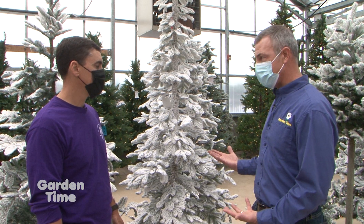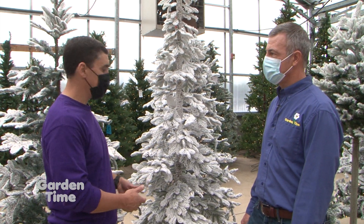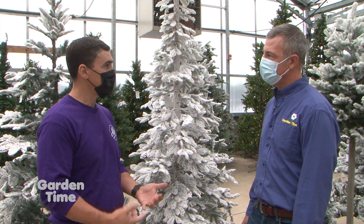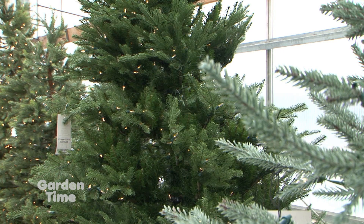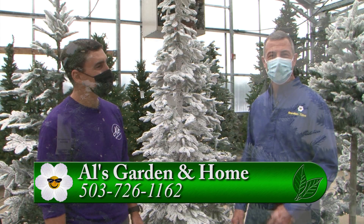Artificial trees have real benefits beyond just looking realistic. For safety, there's not the fire hazard that you have with a live tree. You don't have to worry about watering them, and they're not as messy — no needles dropping all over. You can set them up and they're ready to go.